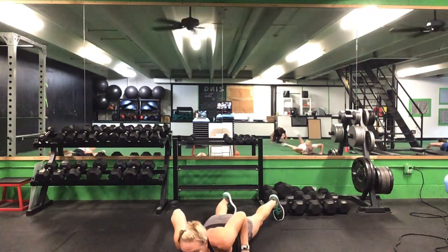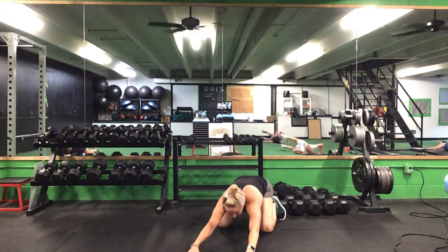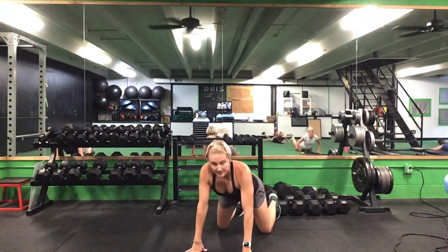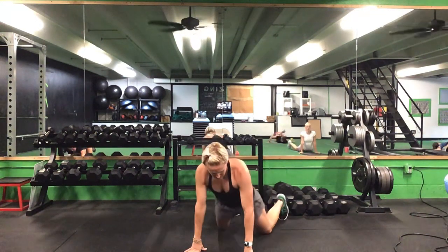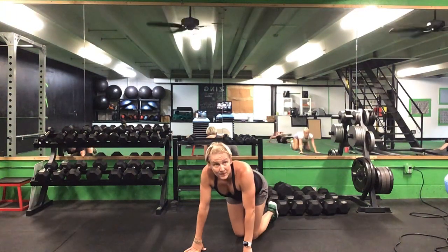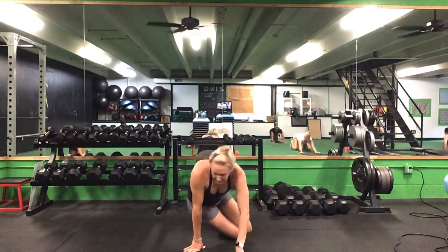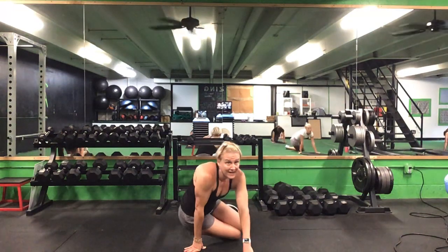Once you finish five on each side, bring your hands in close and we'll do three press-ups — press up and push back, three of each. After that third one, we'll bring those knees in close for hip drops. Send your hips down side to side — five each way.